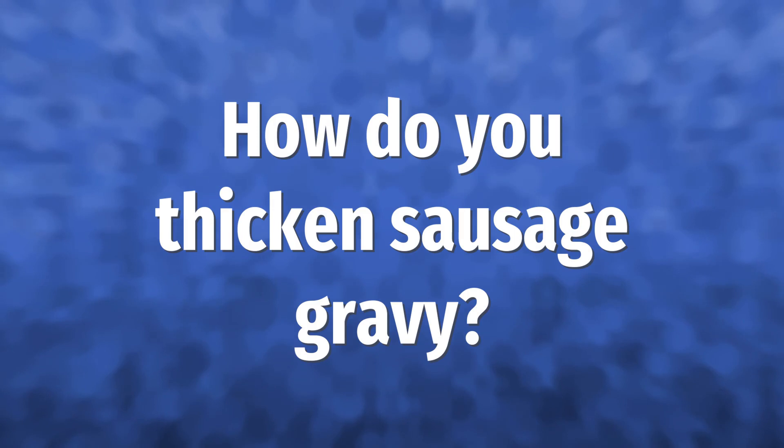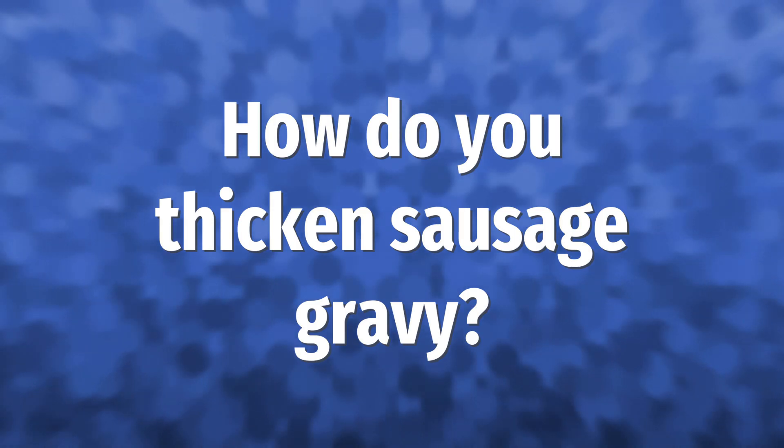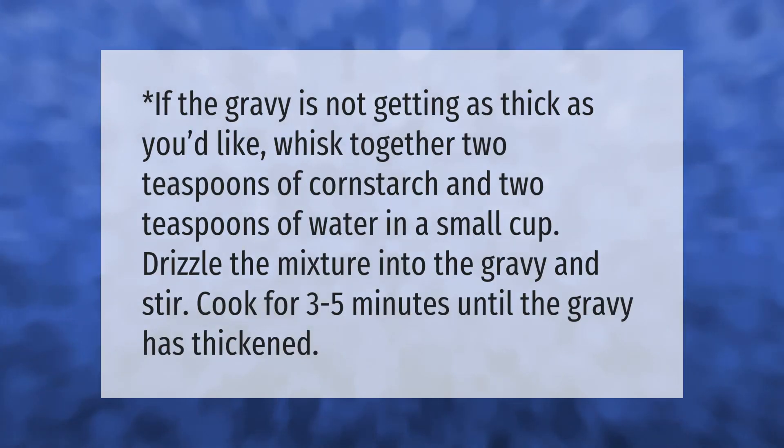If the gravy is not getting as thick as you'd like, whisk together two teaspoons of cornstarch and two teaspoons of water in a small cup. Drizzle the mixture into the gravy and stir. Cook for three to five minutes until the gravy has thickened.